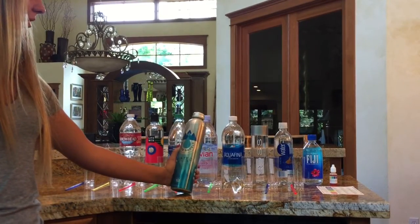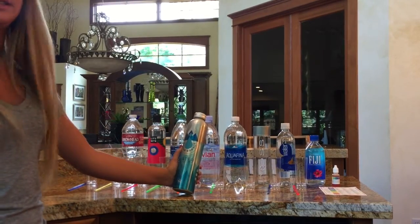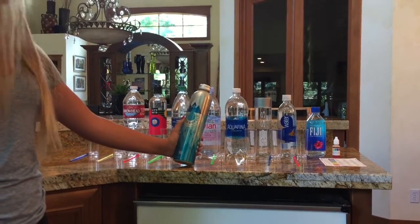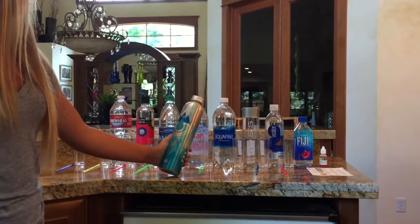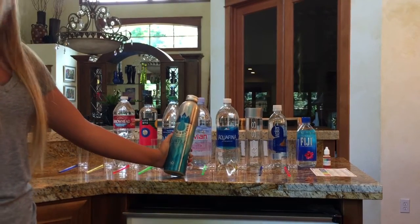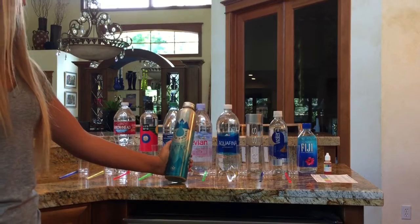They explained to me that our body's natural pH level is at 7.35, and their water is 8.1 pH. They explained that anything above 7.35 is good to put in your body, and anything below can be acidic. So I decided to look more into the pH levels of all kinds of water.